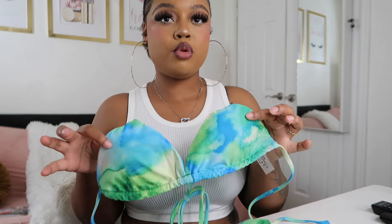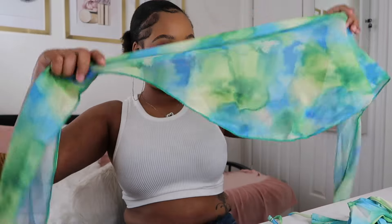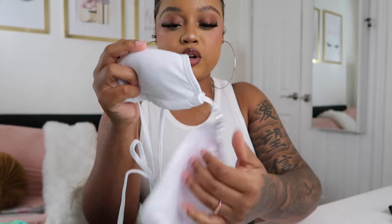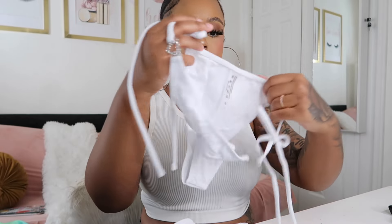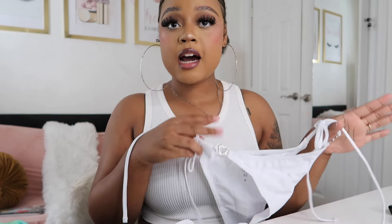I'm going to show a couple of swimwear items — I'm not going to try them on in this video, I'm just going to show what they look like. The first swimwear is a pretty green-blue tie-dye. I really like it — it's giving summer vibes. And then these are the bottoms, the bikini. It comes with a cover-up that you wrap around your waist and tie. The next bikini is white and I like it because it has a little heart right in the middle. It's white and simple — you can't go wrong with a white bikini. And the bottoms have hearts on them too — this one does not come with a cover-up.